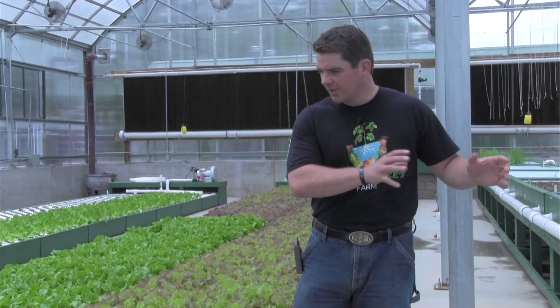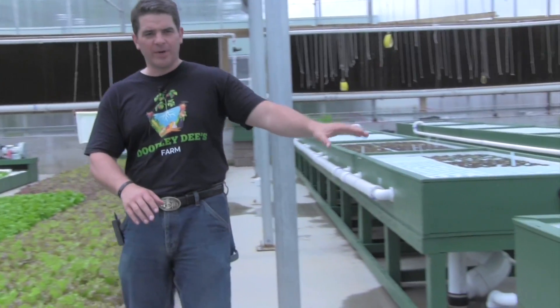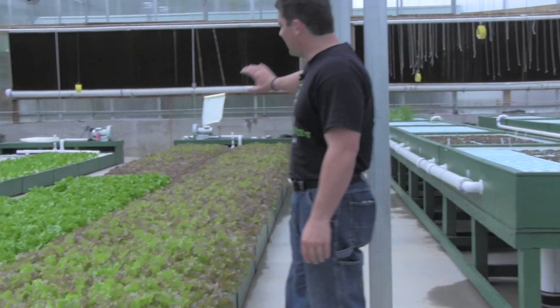So the fish in the adjacent building — that water from the fish flows through here. It flows through these beds up here and gravity fed back down to these and then back outside.